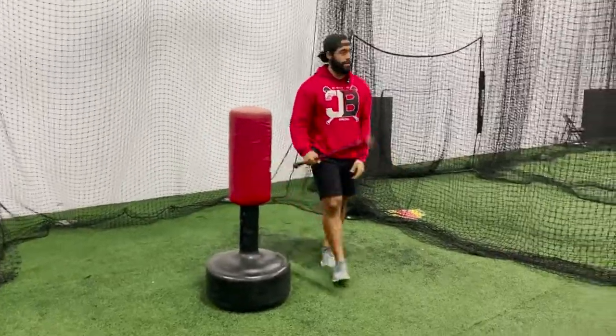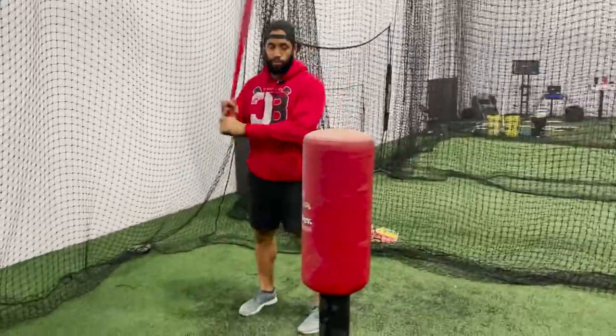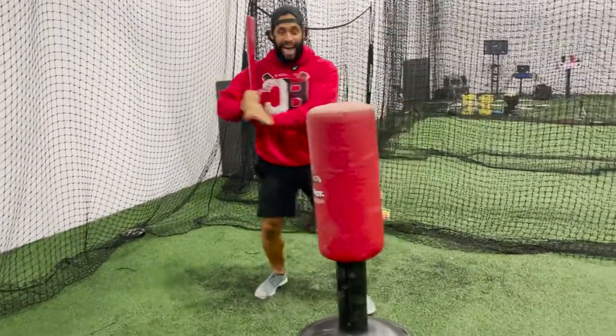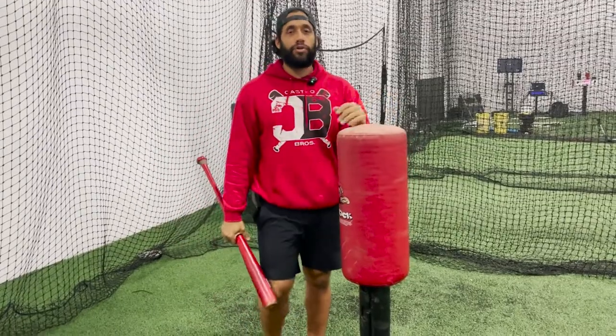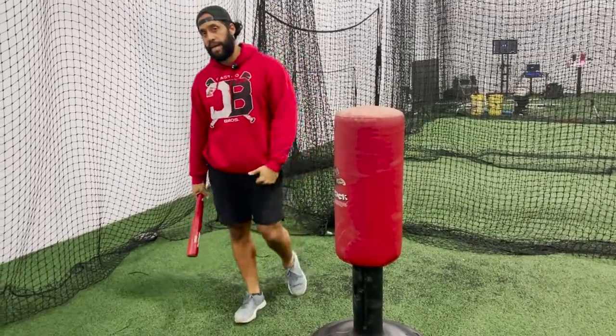So I got a punching bag right here. A lot of people go with the punching bag or the tire. This is what they do — they put all the effort with the barrel straight to it, like hard. Boom. You're going to get power, but you're getting the wrong path. If you keep doing that, you're just going to mess up your mechanic if you've got a great mechanic.